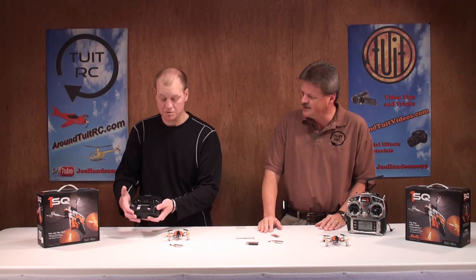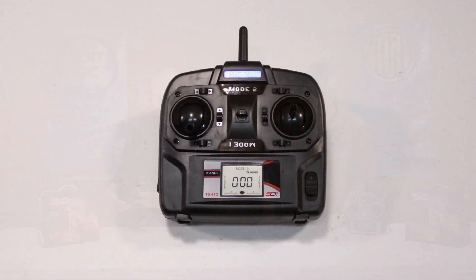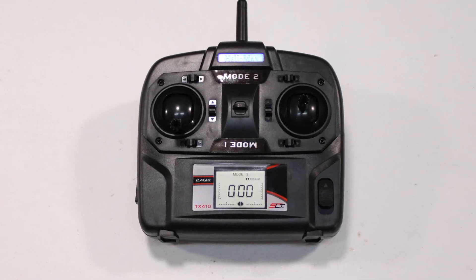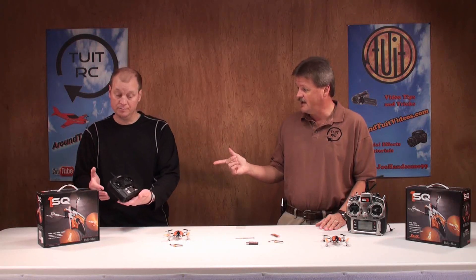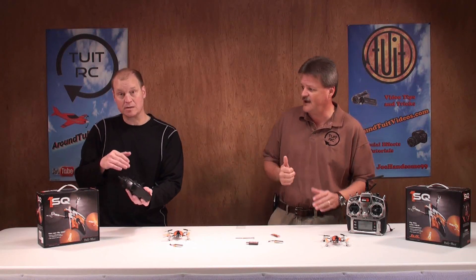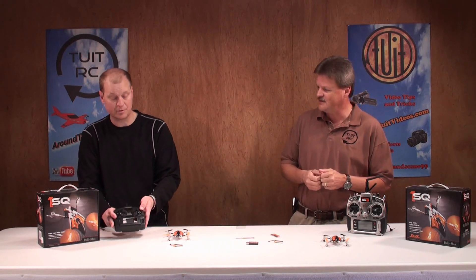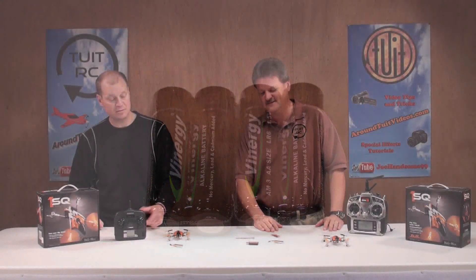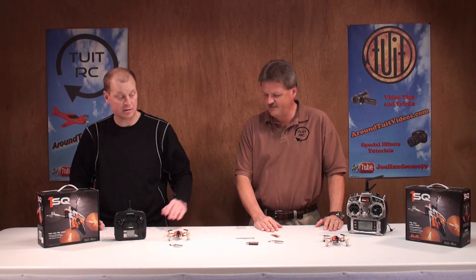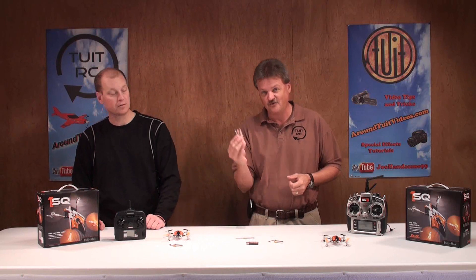Now let's talk about what comes with the ready-to-fly package. You get a remote — it's pretty basic but you do get digital controls. You can change your rates from low to high, and they're actually programmable across the full range, not just a fixed low/high switch. It's a great little transmitter. Batteries — a pack of four — are included, you snap them in and you're good to go. One flight battery is included, and as mentioned, the charger and extra props come with both versions.